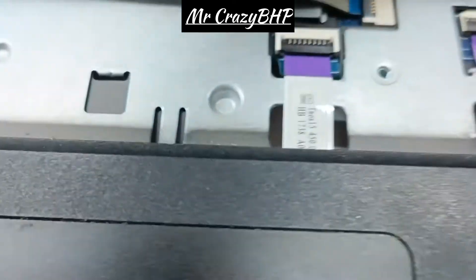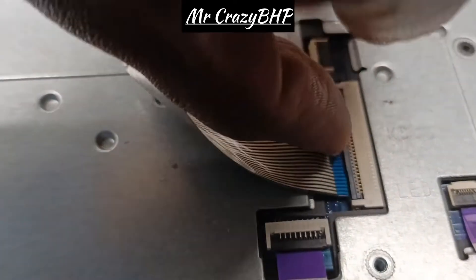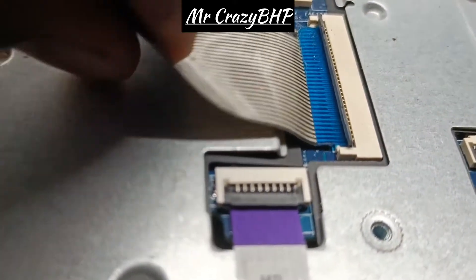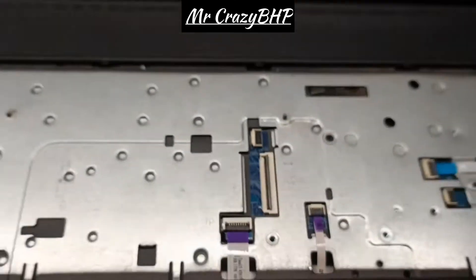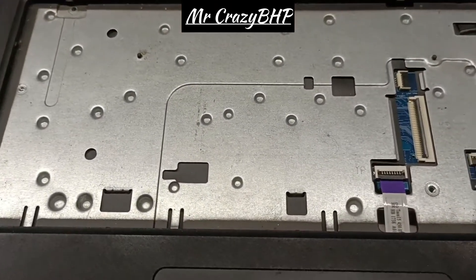You have to slightly open up the connector and then pull it out. As you can see, there is no keyboard now.